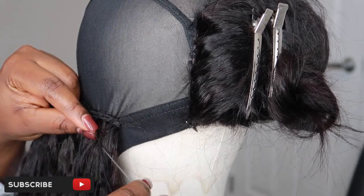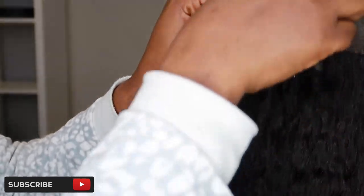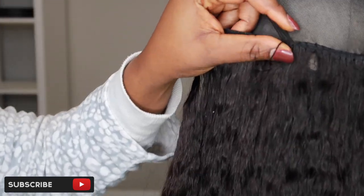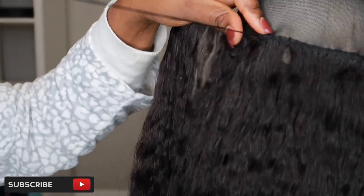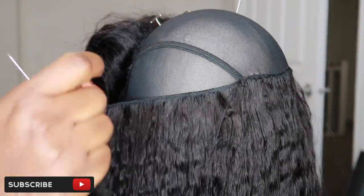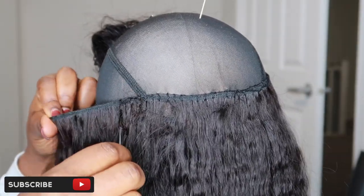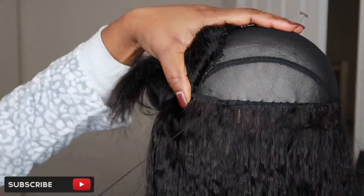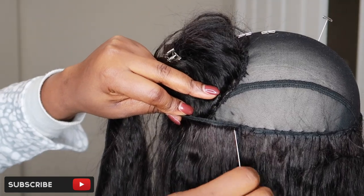That's another tip for beginners. When starting another bundle, join it to where the first one stopped — you can hardly tell where one bundle ended. Try as much as possible to sew the new bundle close to where the previous one stopped, and just continue on from there.